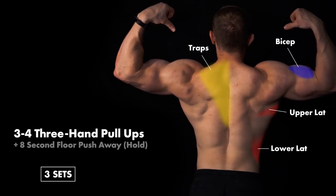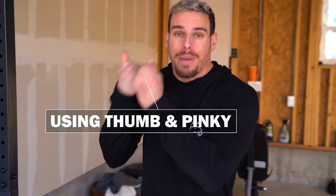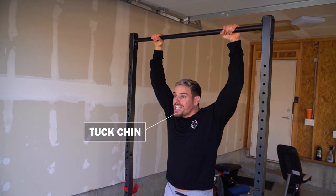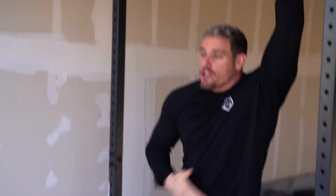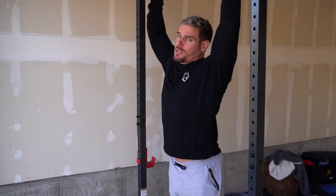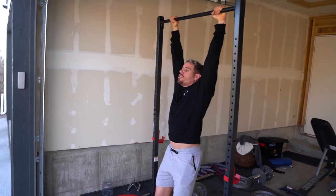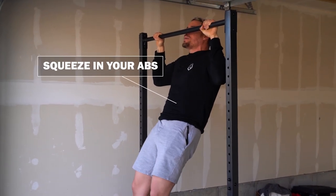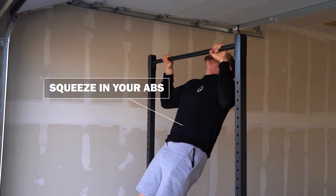The first movement of this superset is three-hand-positioning pull-ups. Make sure you're using your thumb and pinky throughout — squeeze as hard as you can. You can use a platform if you're more of a beginner for a little assistance. Start just outside shoulder width apart, chin tucked, squeezing your abs. Avoid that lower back curve — it's horrible for your spine. When you're hanging, fully pull up squeezing your abs all the way up. Don't go into full extension of the neck — come up, then come back down.